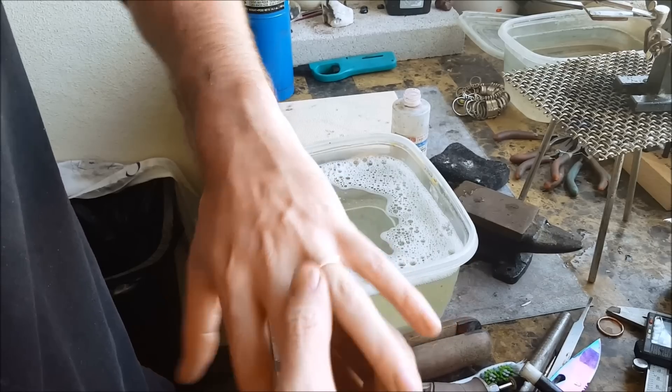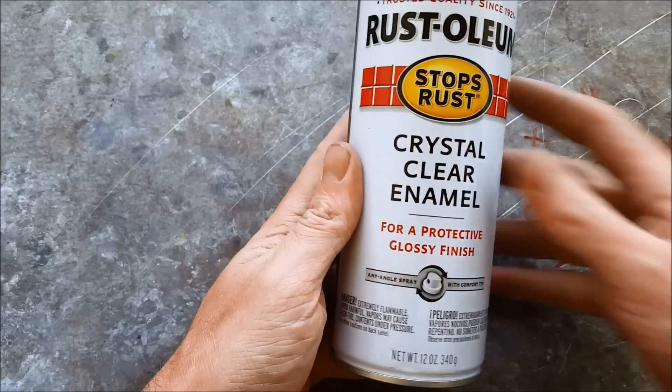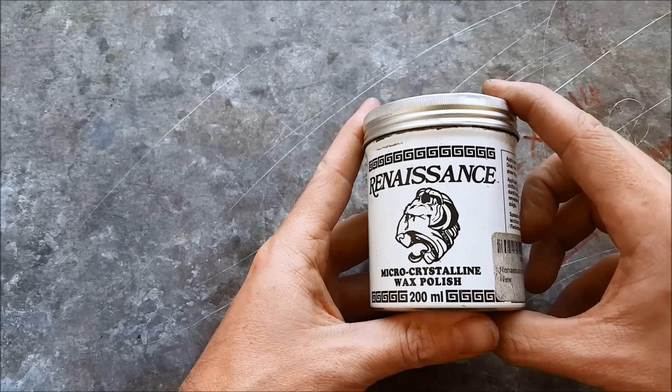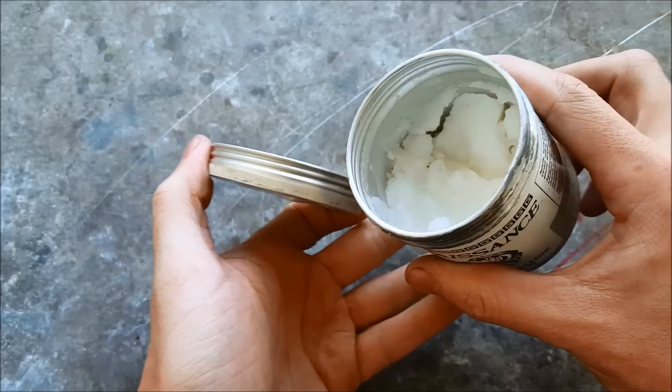And it fits perfectly along with its original ring. You're going to want to use a clear coat or a lacquer and some renaissance wax to seal the ring — it pretty much looks like this and it lasts a long time.